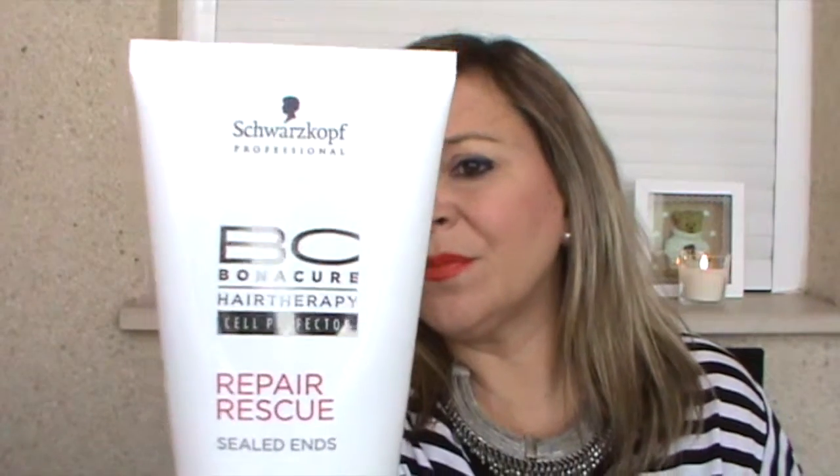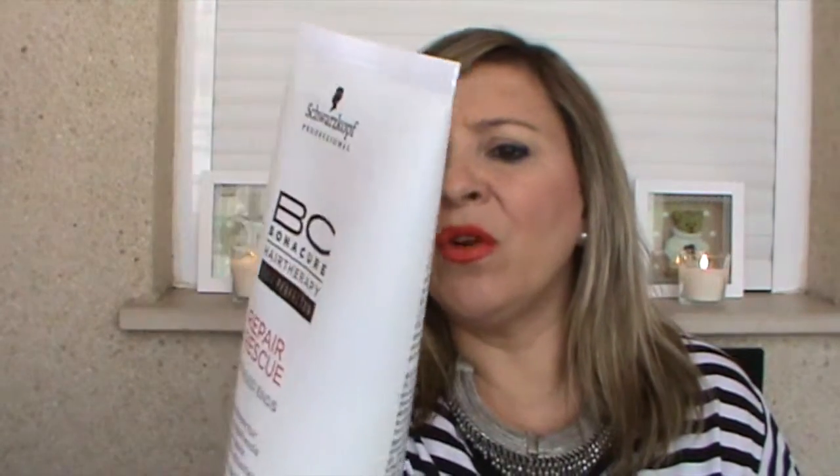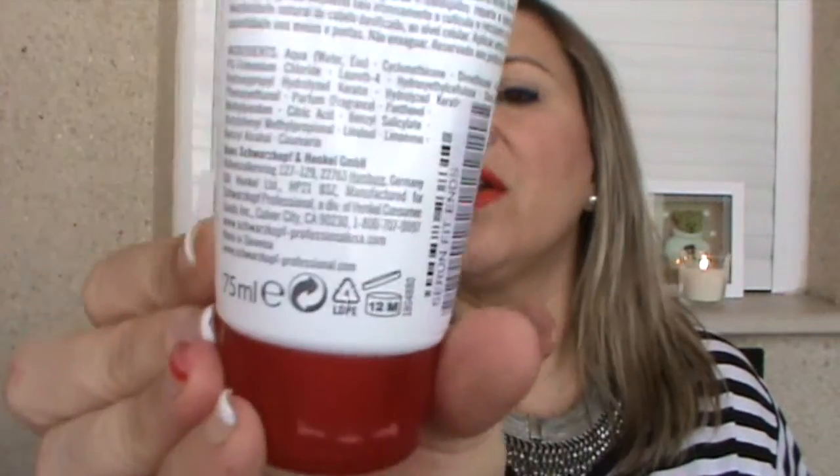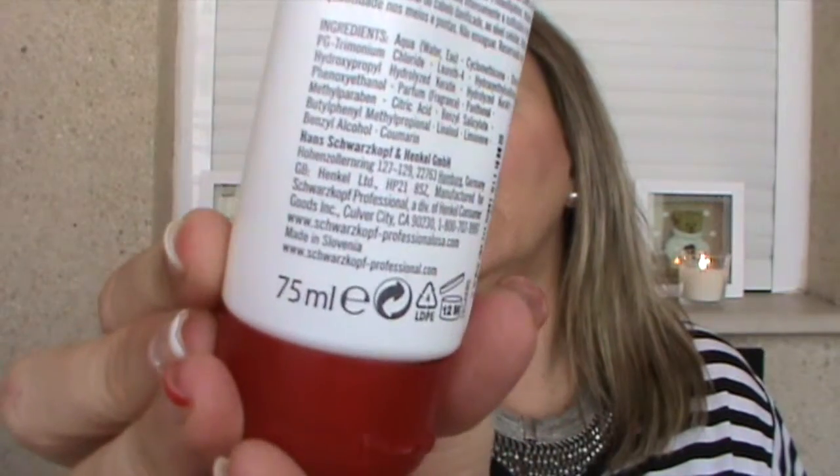Yo lo compro en peluquería. Su precio aquí está en 10 euros, me cuesta a mí en la peluquería donde lo compro. Trae 75 mililitros. Yo nada más que puedo hablar cosas buenas sobre este producto. Se puede aplicar o bien con el pelo seco o con el pelo húmedo.